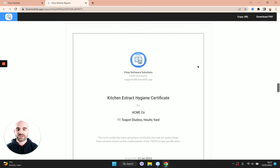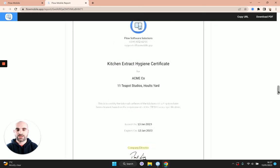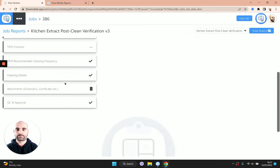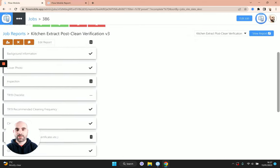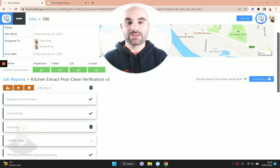This is the certificate we've generated — it has some light branding, some information about what was done, your name, and your signature. So if you do want to issue a certificate, that's a handy feature. We can then head back over to the pipeline, mark the QC stage as complete, and mark off the issued stage as well because we've done that too.